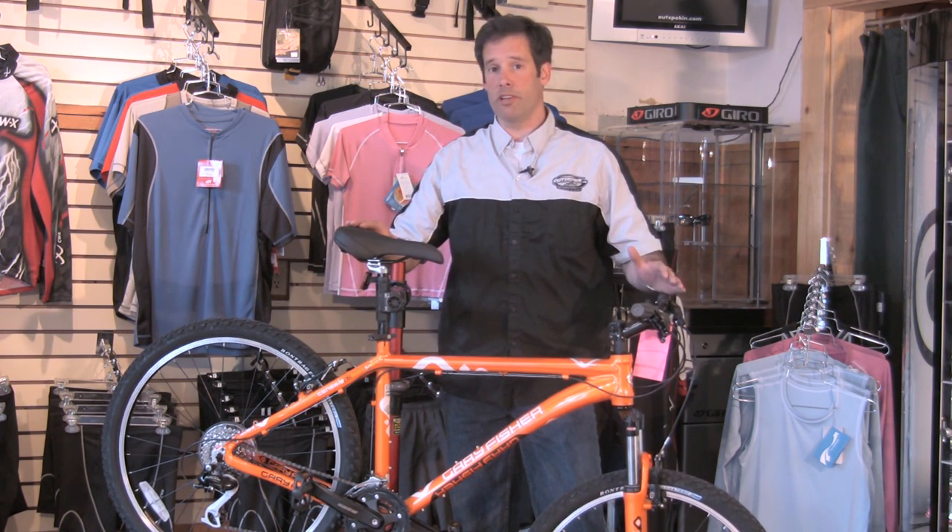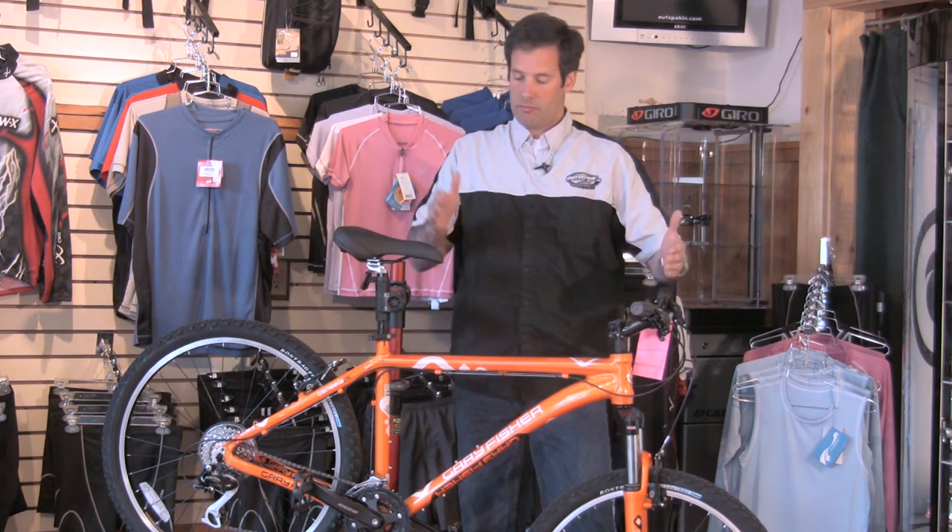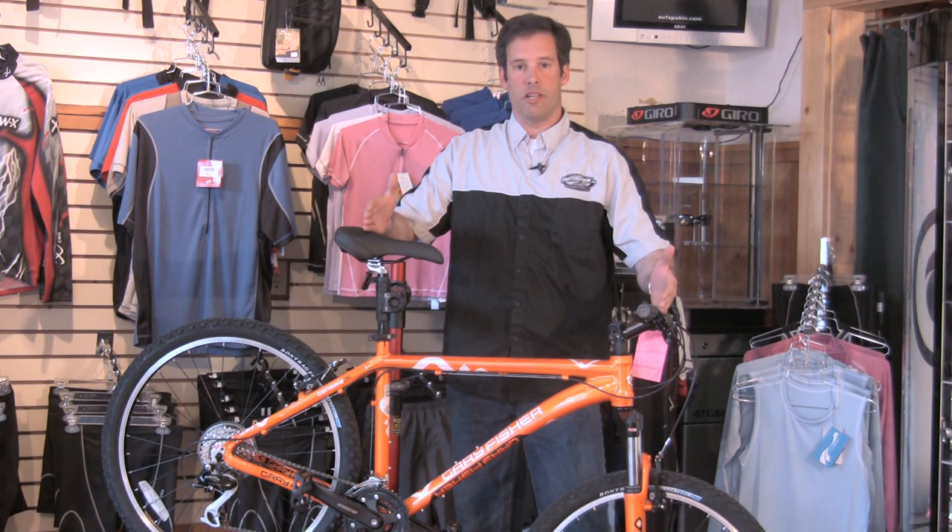Measuring a mountain bike frame is rather important. It has a lot to do with standover, clearance, and upper body extension.